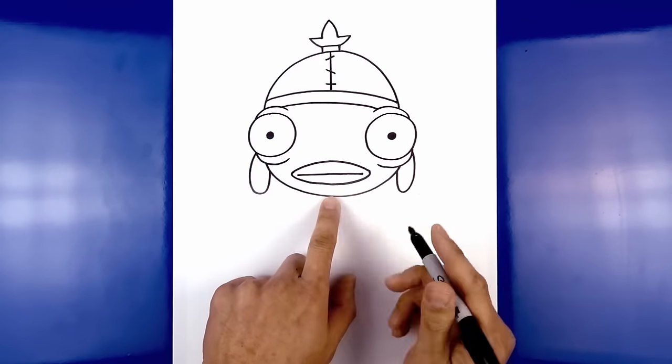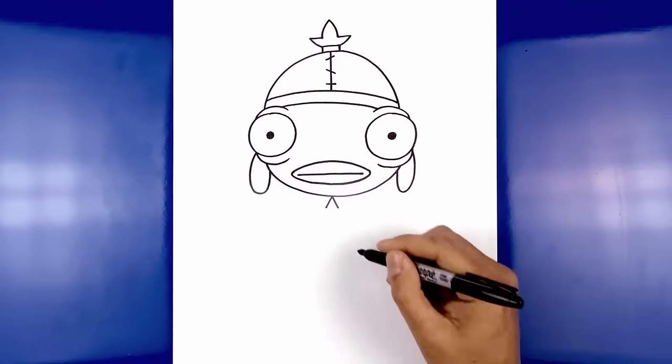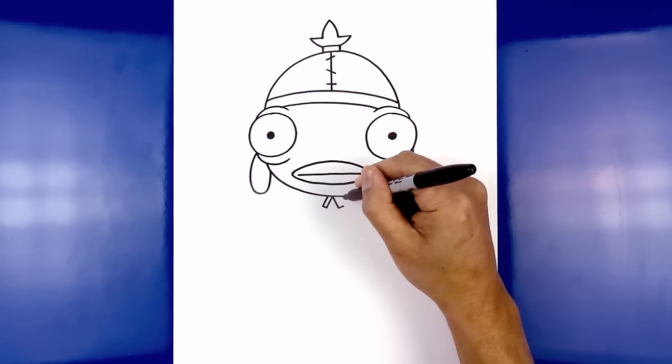Now directly below the chin right in the middle we're going to add two bows coming out. Starting in the center we're going to angle down and out towards the left and then the right. We're going to square off the end with a short angled line going out, then pull this up underneath the chin.